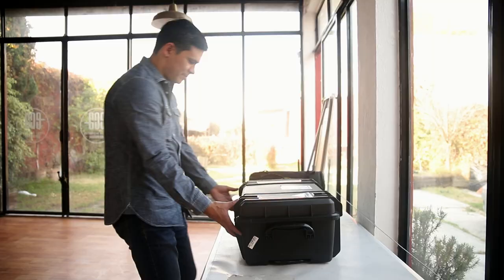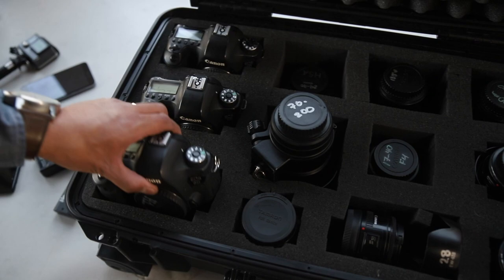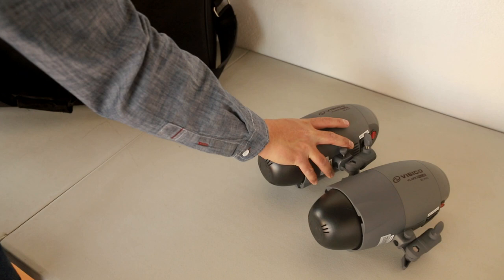Hi, I'm Jorge Pastrana, a commercial and wedding photographer based in Mexico. Today we are going to be shooting a series of portraits using four different portrait lighting patterns and the Vesico BL 300 Plus studio kit.